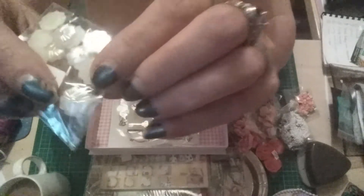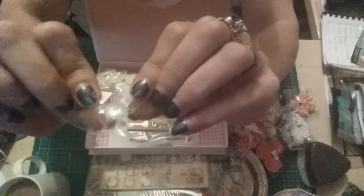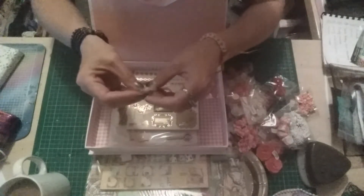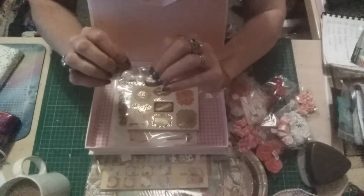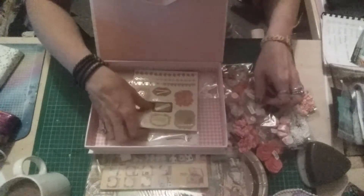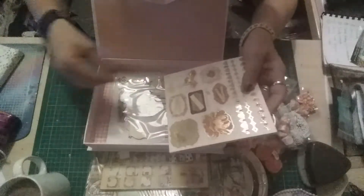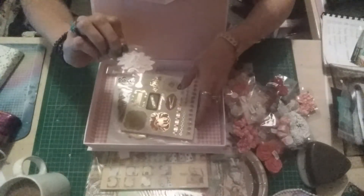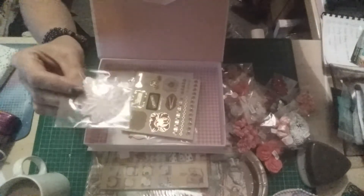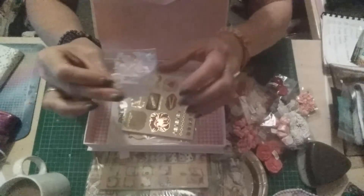Ten pieces of these satin flowers, ten pieces of these - I don't know what you call them - little flat backs, almost shell-like. There were ten pieces of these, ten pieces of these drusies, and two pieces of these little lacy flowers.